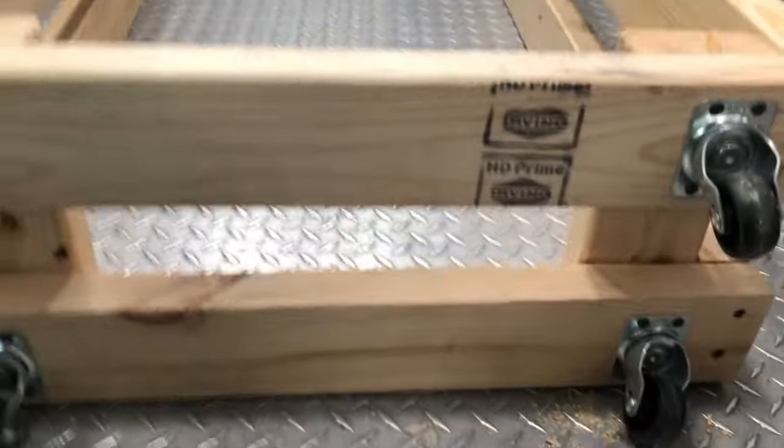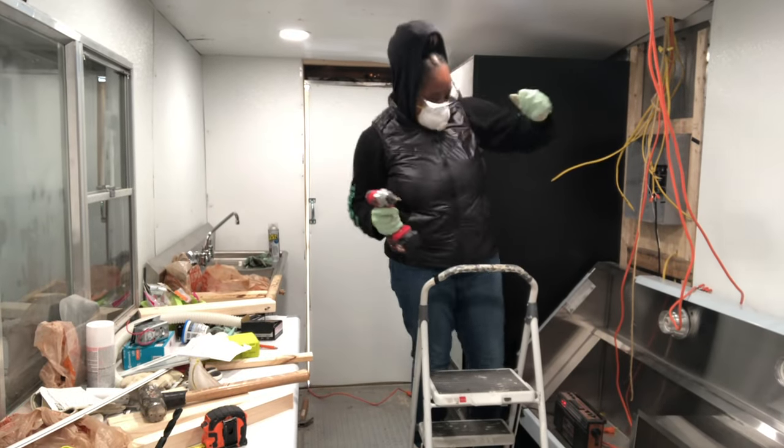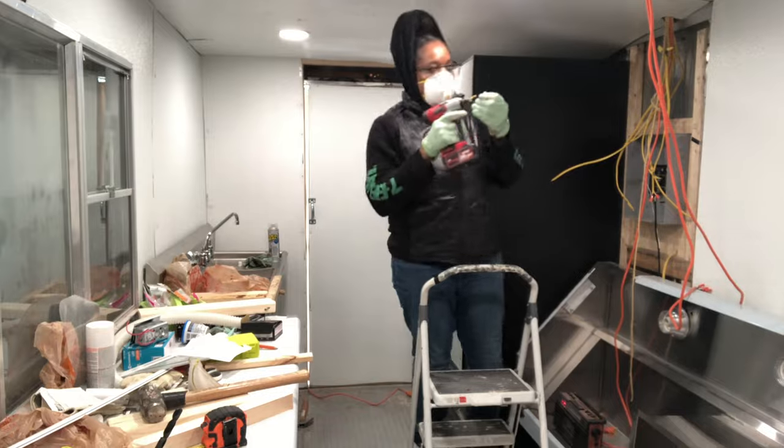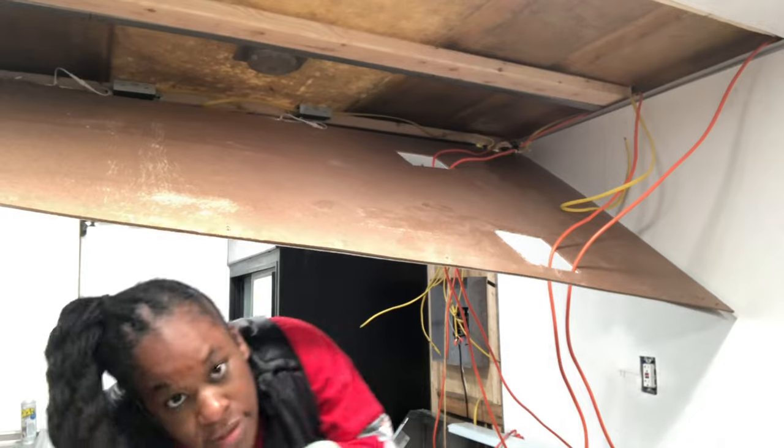I made this wood structure out of some two-by-fours to help support the hood vent until it gets bolted into the ceiling. I'm always dancing — I can't stop.